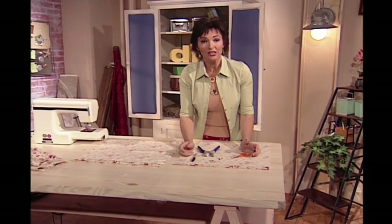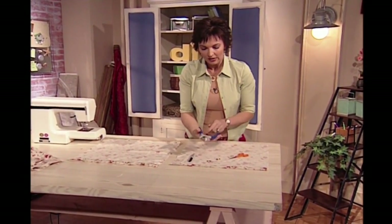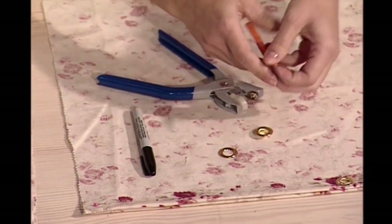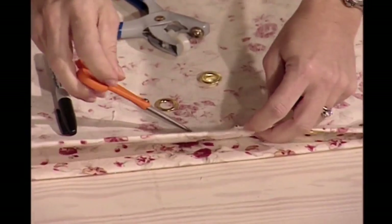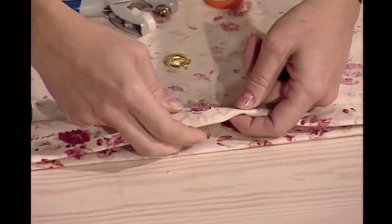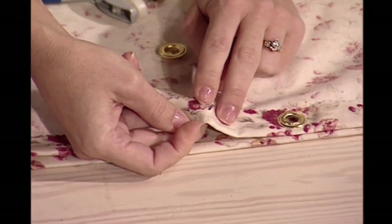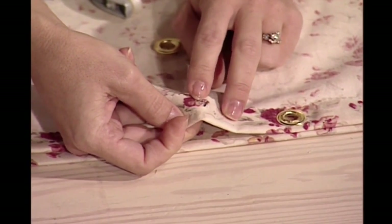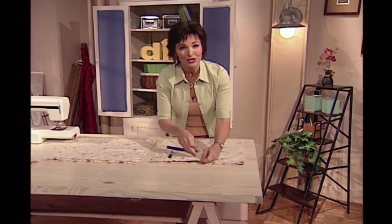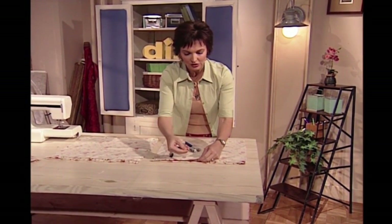Now to attach the grommets, this is really very easy to do. Buy these tools at your fabric store or craft store. Take a pair of scissors or an awl and just snip a very tiny little hole right where you have put your mark. It's best to cut a smaller hole rather than a larger hole, because you can always make it larger if you need to.